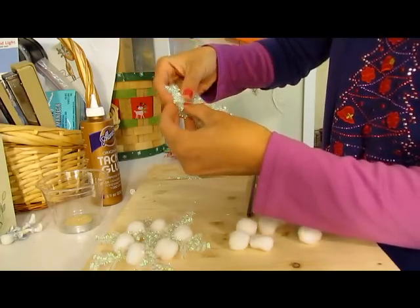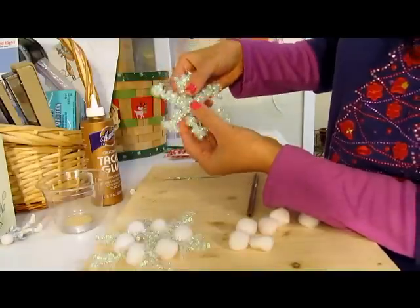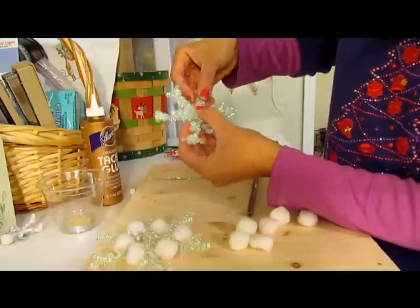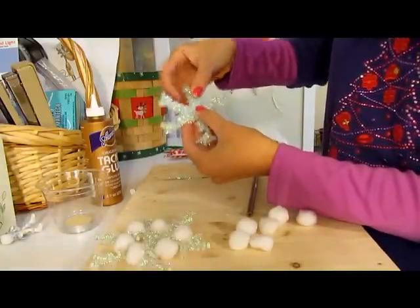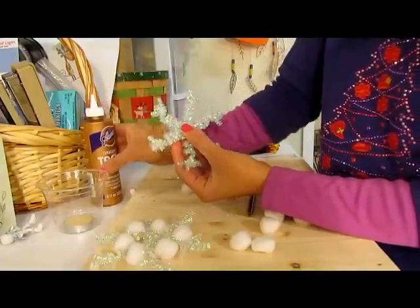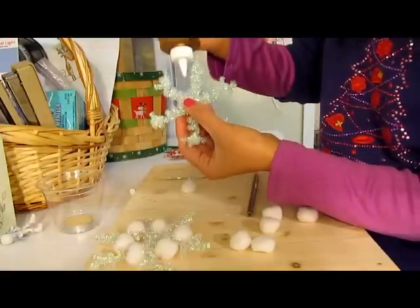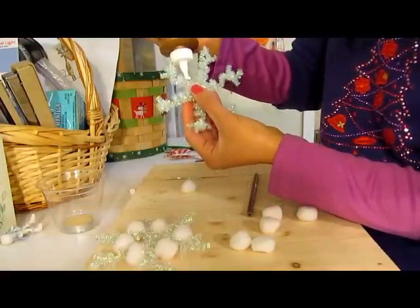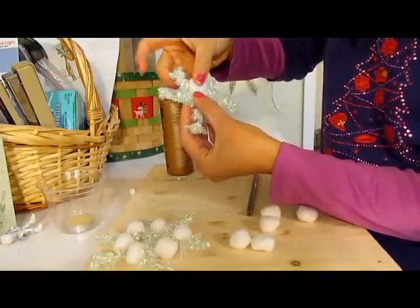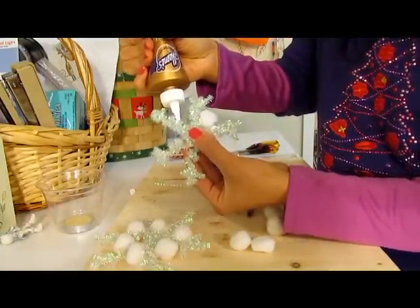So now what we've got is this here. It looks fine — if you want to leave it the way it is, you've already got a snowflake. But I added a little touch of pom-poms in between so it looks like it's got snow. When you add a pom-pom, you just need to make sure you put the glue in between each strand. I'm using tacky glue because it works better than regular school glue. Just put the pom-pom in between and repeat the same thing all the way around.